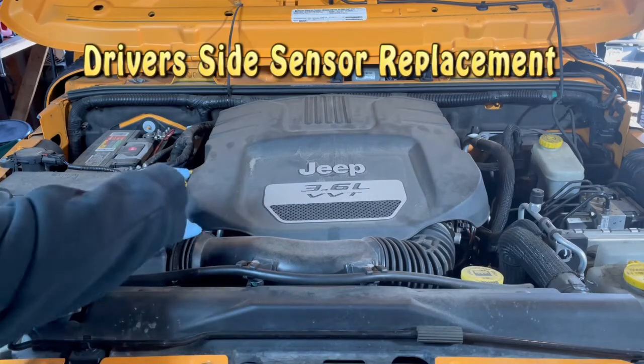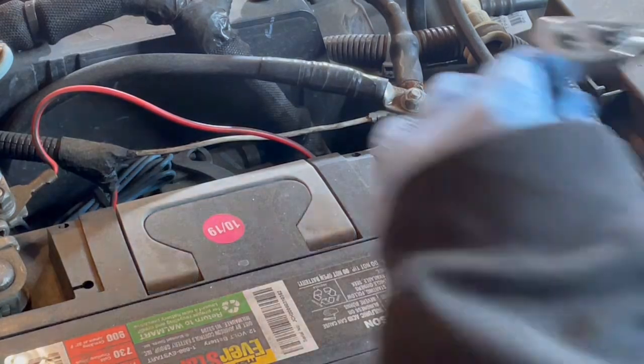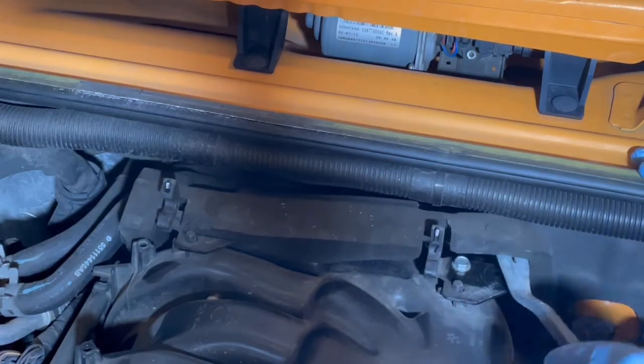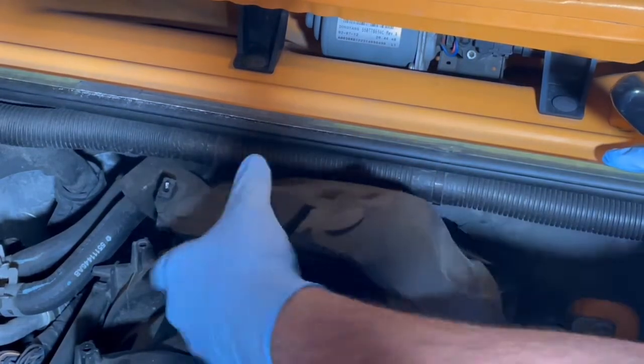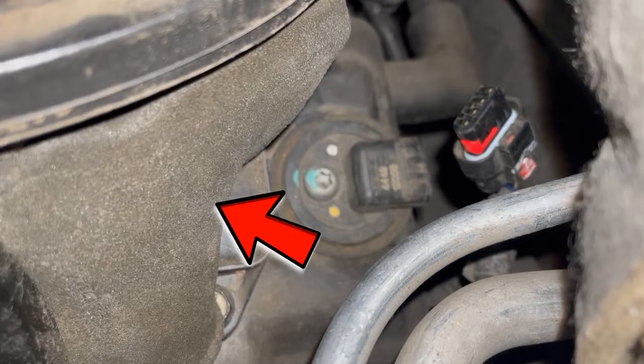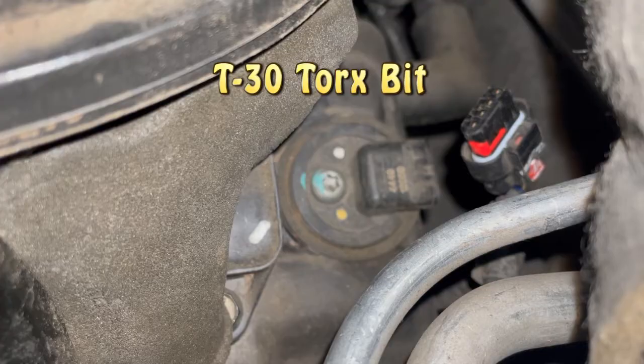So I'm going to go ahead and replace the sensor here on the driver's side. First things first — because we're working with an electrical sensor today, I'm going to go ahead and disconnect the battery. Then down here by the sensor, you can see I was able to push that foam back and now I have complete access to the sensor. I'm going to go ahead and pull it out now — I'm using a T30 Torx bit.